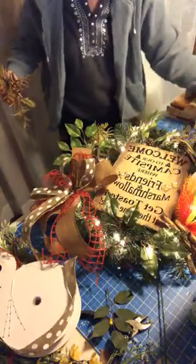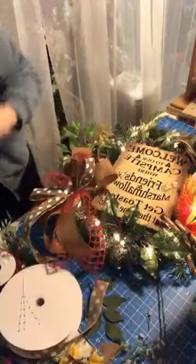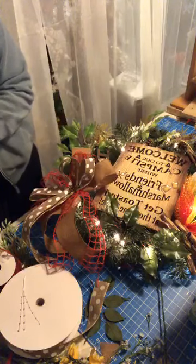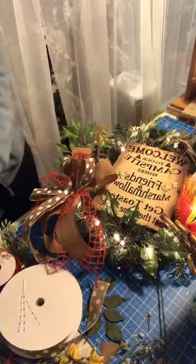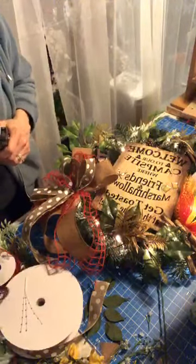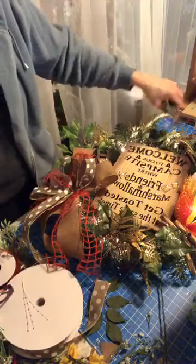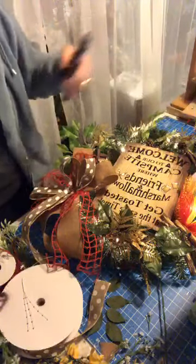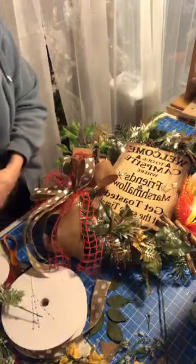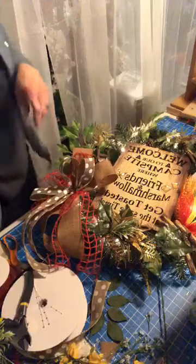We're losing our pine cones all over so I'm going to have to glue them back. Like right there. I used raffia to tie the sign down because it's really strong. How's that? I think that looks perfect — another one of a kind.